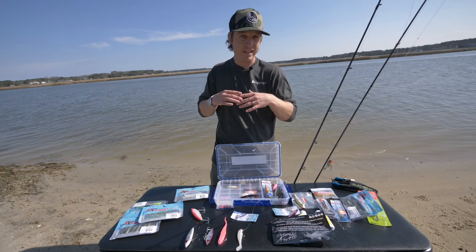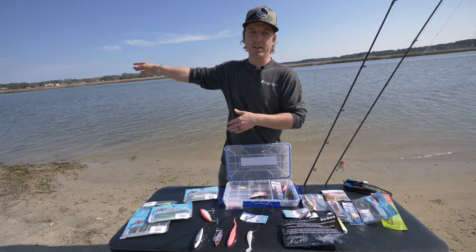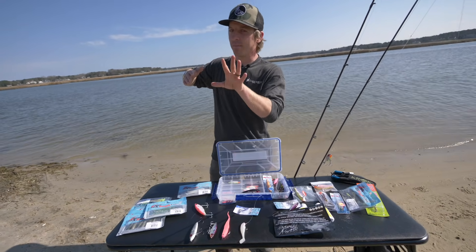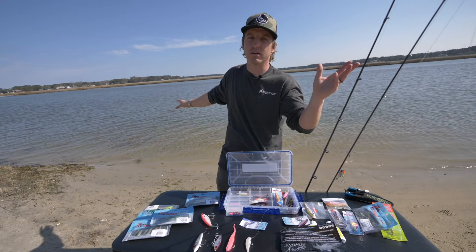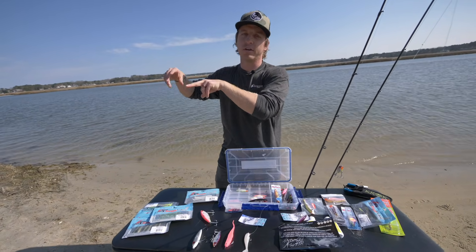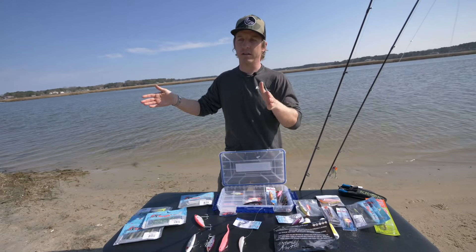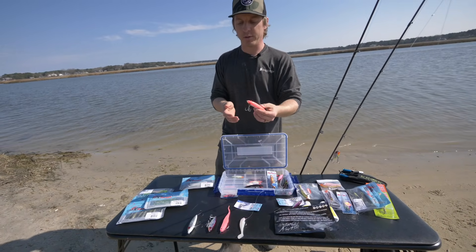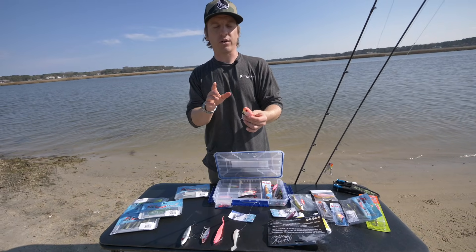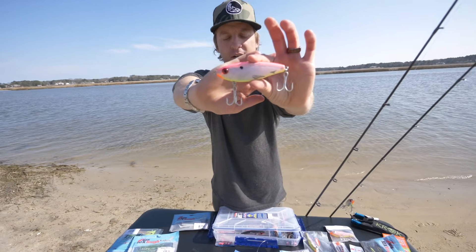In the fall we can have insane amounts of speckled trout pretty much everywhere. If I get into a school of fish that are 14–15 inches, I'm probably going to move to a different area of that same flat, because those trophy trout are going to be in and around that area. Water quality and food source are super important, and in the fall these trophy trout are in bulking season. I've caught trophy trout in and around those smaller 15–17 inch fish — they get competitive.